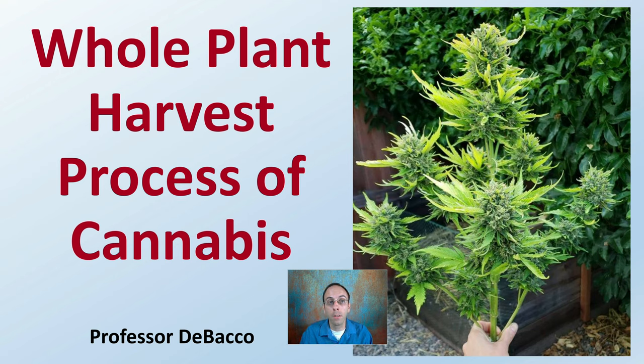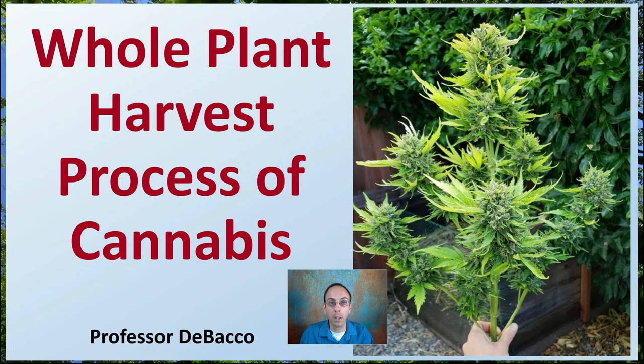Welcome to this Tobacco University video. I'm going to go over a whole plant harvest process of cannabis. Tune in at the end where we'll see a great example of an entire plant. If you're looking at implementing this particular method, it might be a little bit more challenging.